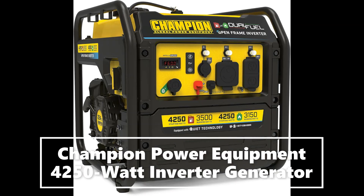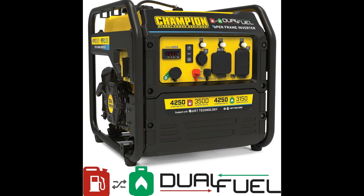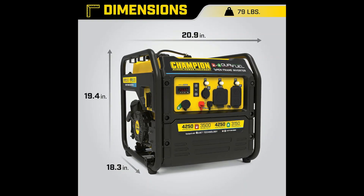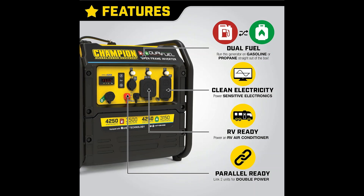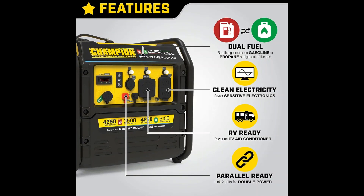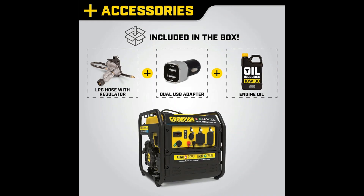Advanced digital hybrid design — 50 percent quieter and 20 percent lighter than a traditional Champion 3500 watt generator. Our economy mode feature saves fuel and extends engine life. Dual fuel: this RV-ready inverter operates on gasoline or propane.